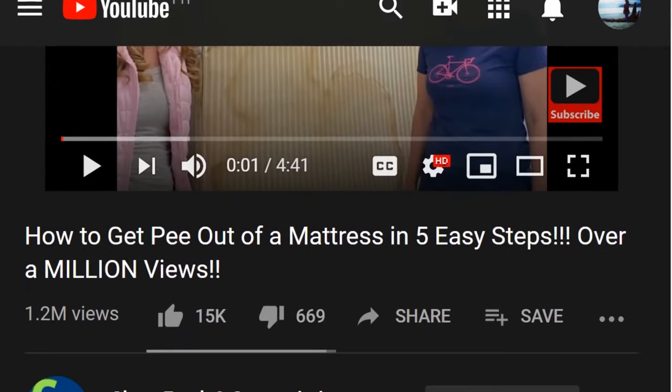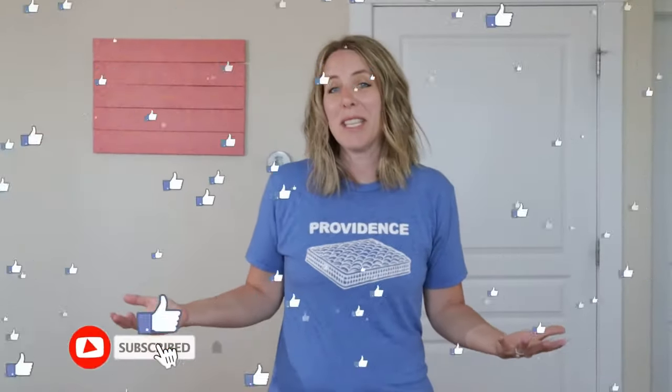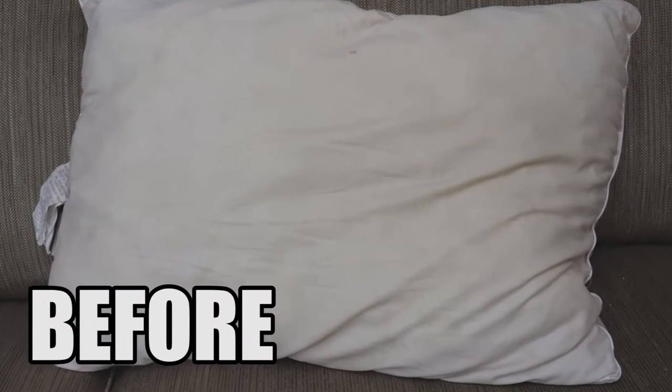Thanks so much for watching, I hope this was helpful for you. Now if you do have pee on your mattress or things you need to get off your mattress, we do have a whole video about mattresses — that's where this all started. We have over a million views and we've saved hundreds of mattresses. Bedding is an investment and we want to keep it clean, so we hope that this helped you do that and we'll see you in the next video. It is fluffy, clean.